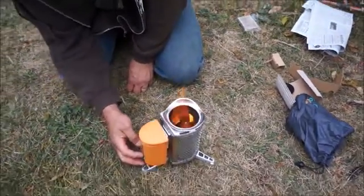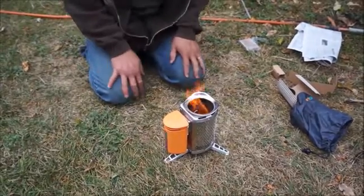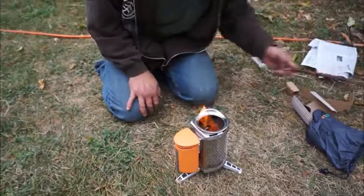Tons of heat. I'm going to put it back on low. Yeah, it works really well. I'm happy with it. Let's go camping.